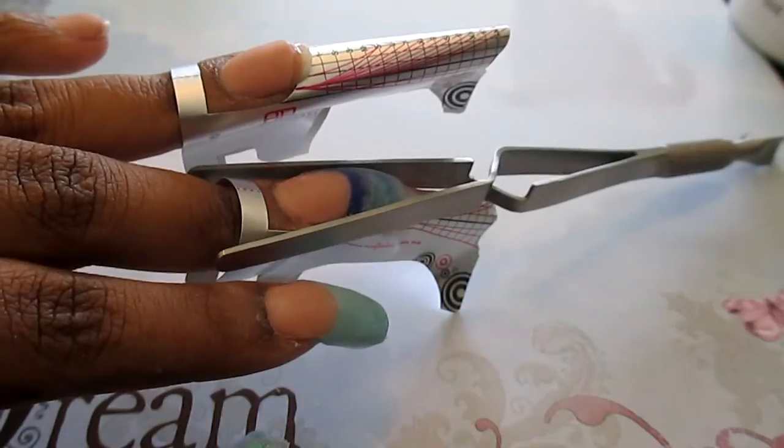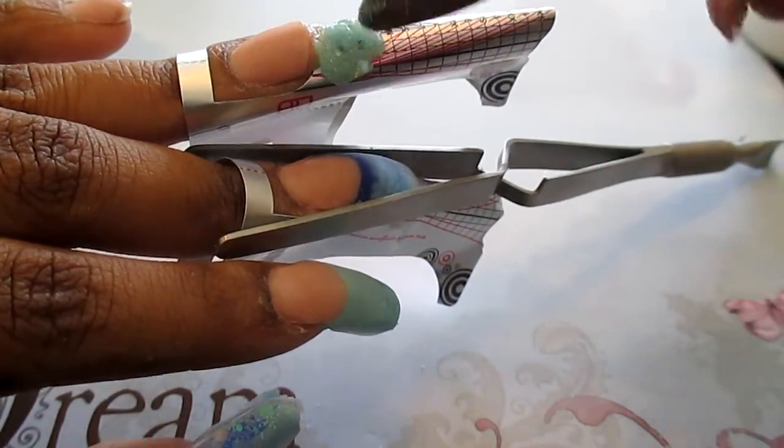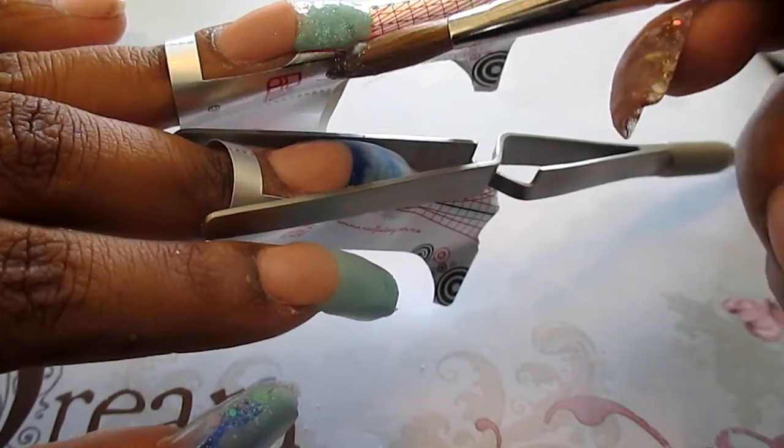On my ring finger, I'll just be using the Mermaid's Tail mix all by itself, and then I'm going to encapsulate.